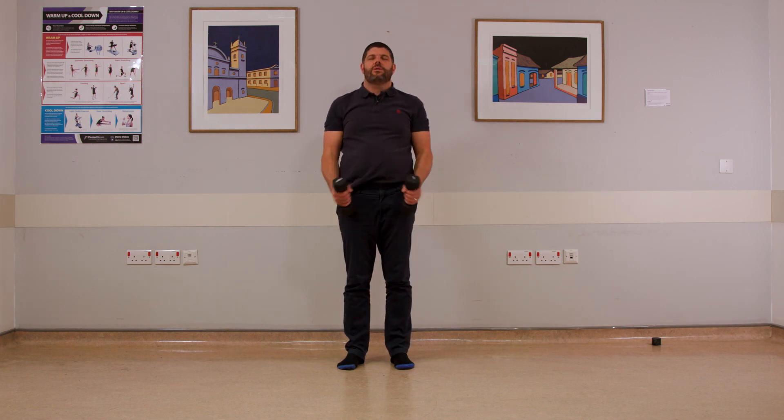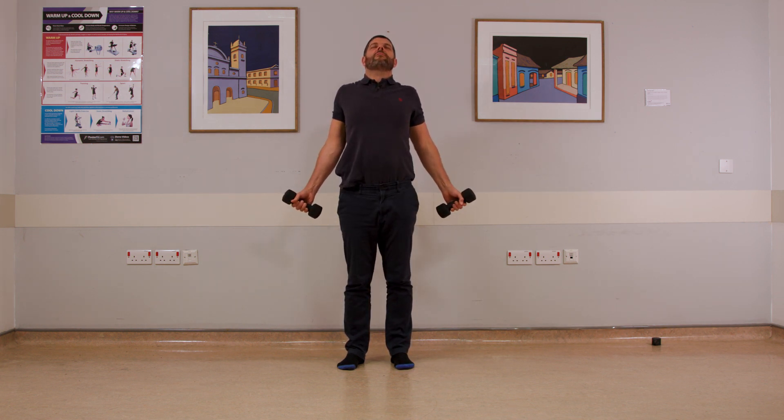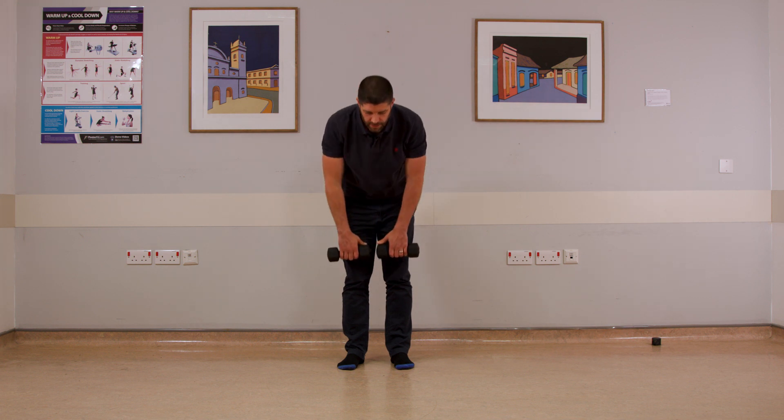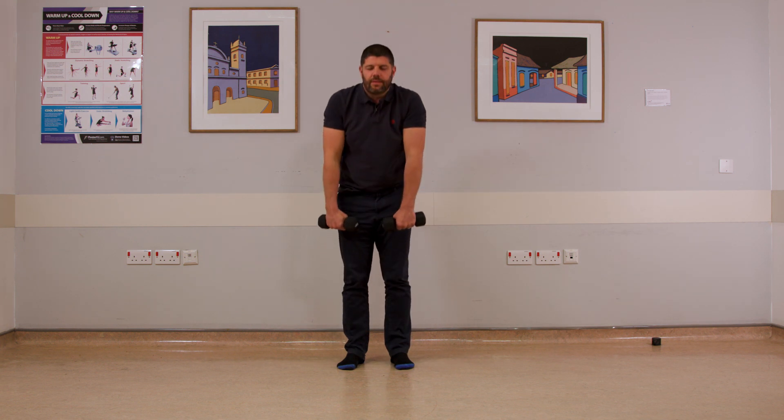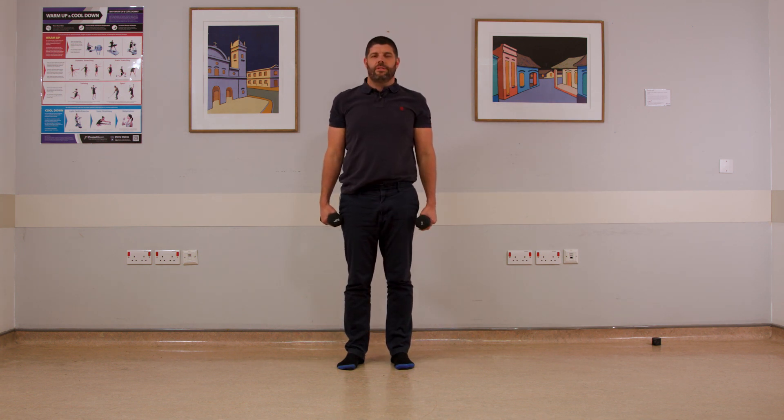And last one. Nice and tall, extending out, breath down. Stretch towards the floor and returning there.